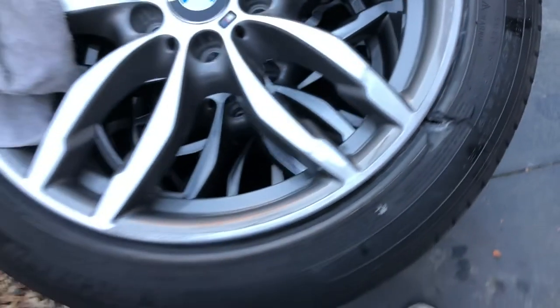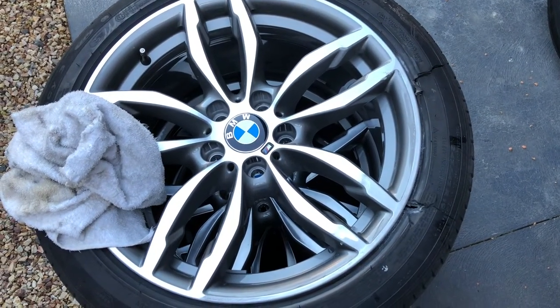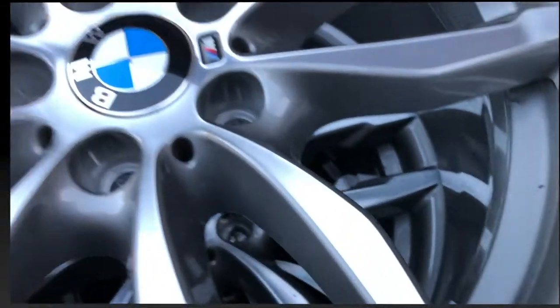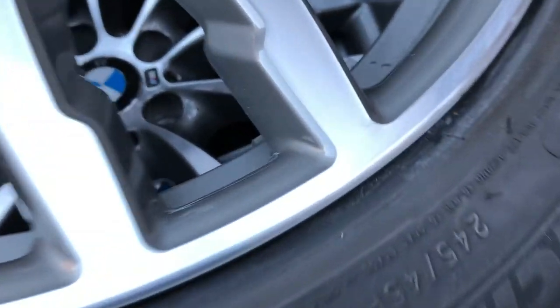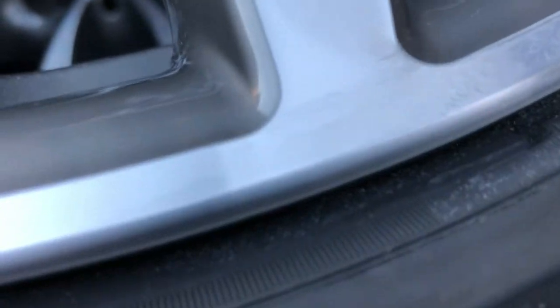We'll just keep working our way around and getting it back to pretty. From the top it's just transformed from what it was, so I know this is going to end up great. You just go layer after layer after layer. If you get in close there are still circle marks there, but as you come around — where it was really bad — you can see they are less and less, and we'll just keep going until it's totally gone.